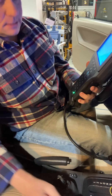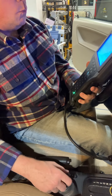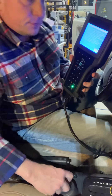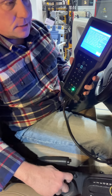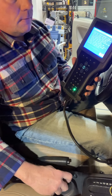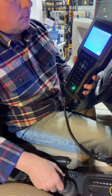Watch the fasten seat belt lamp. Press the remote once per second on the unlock button — more than eight key presses may be required. So I am going to do that. You can't see the fasten seat belt indicator, but I'm doing it right now. The fasten seat belt lamp blinked.